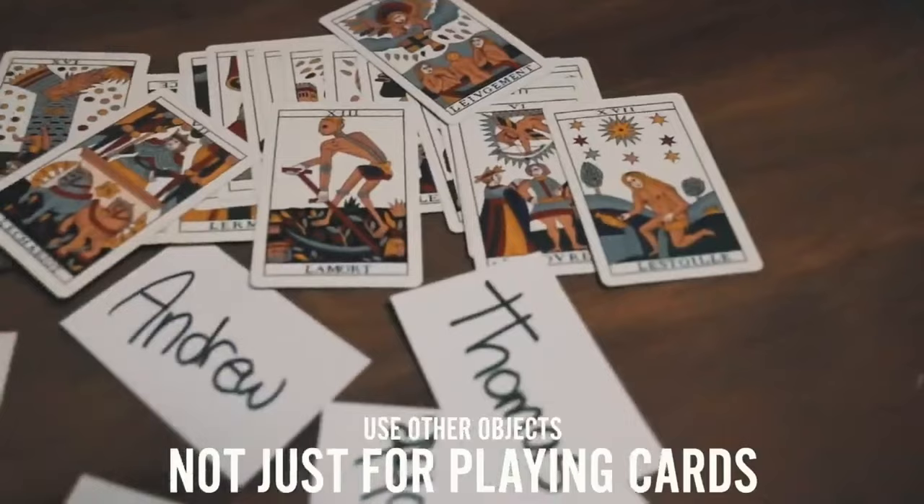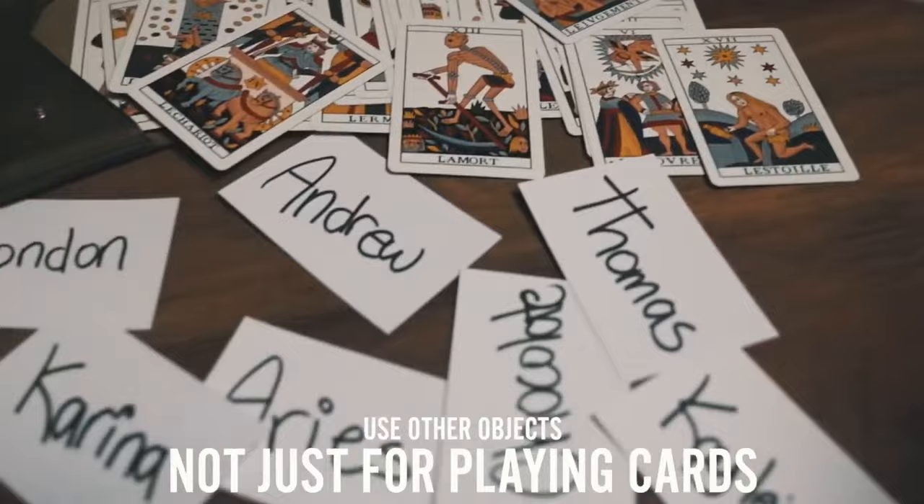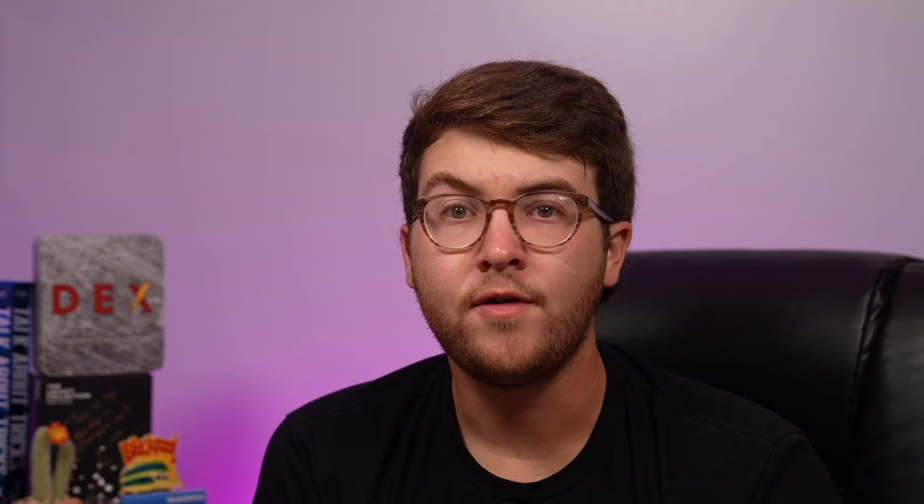Volume 3 is called 'Not a Card Index?' — because you don't just have to put playing cards inside of it. Due to the unique design of Dex, not only can you fit a deck of cards inside of it, but you can also swap it out for other objects such as envelopes, billets, tarot cards, and more.